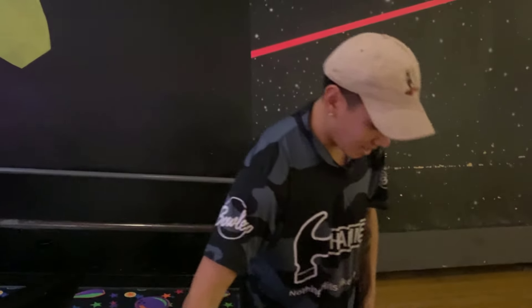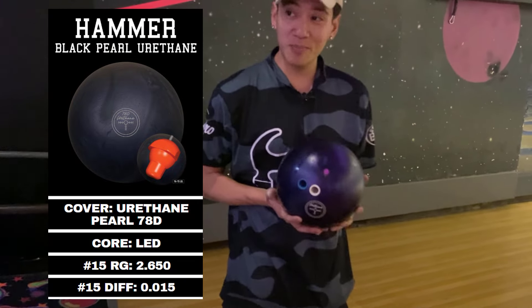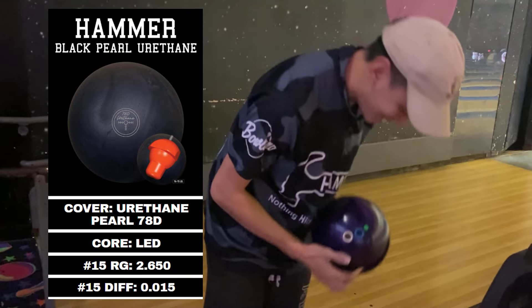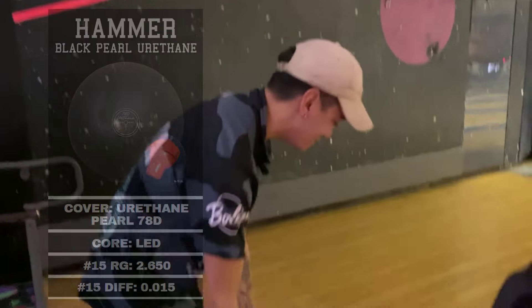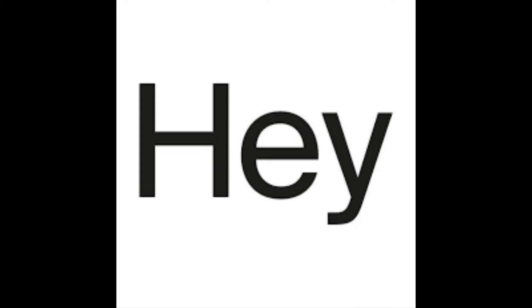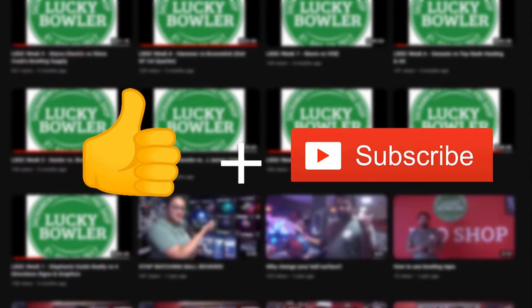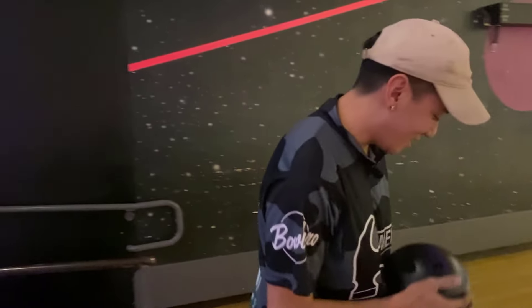I'm going to throw the black hammer, and I also brought out the new purple hammer — beautiful OG Kentucky purple hammer. And if we're feeling real snazzy and spicy, we're going to throw the new blue. Like and subscribe for more bowling content. Let's pack into it.